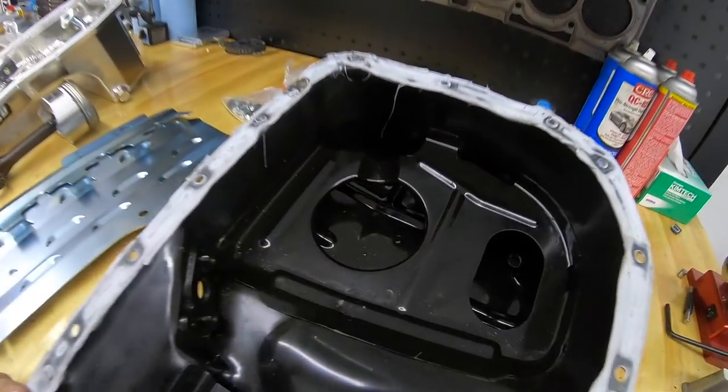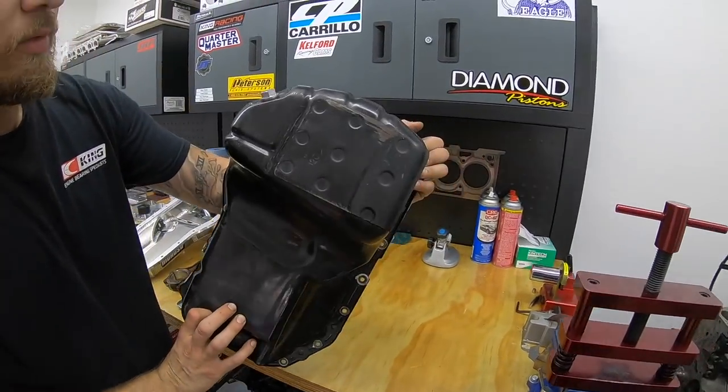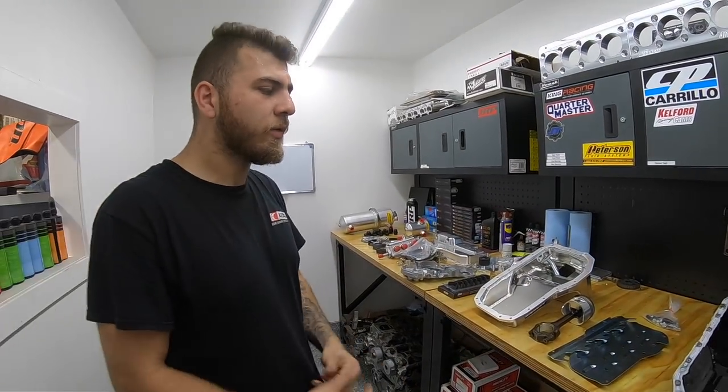What people started doing many years ago is welding baffles around the pickup tube. That was very effective and people still use it today. This is just a factory oil pan from the Evo 8 and 9 — they're the same. That was good for running sub-10 seconds in the quarter mile.